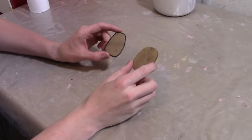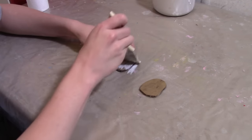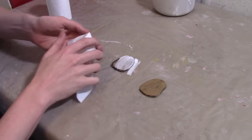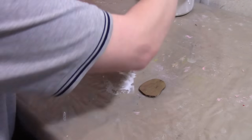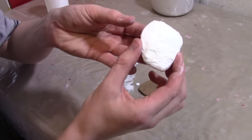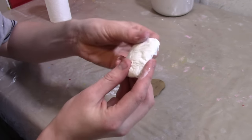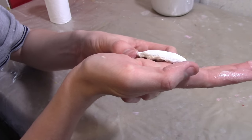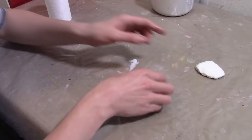Now I'm going to give these eyes some depth. Just brush a little glue on top and stretch some tissue paper on top so they're not so flat. There — the eyes are not so flat anymore. I'm just going to round them off using my fingers. Now you can see they have a little bit of depth so they look a little more lifelike. Do the same thing to the other eye.